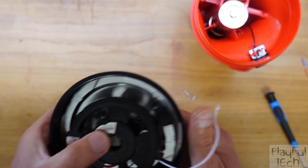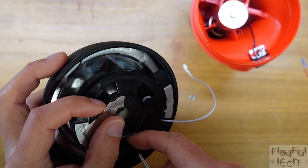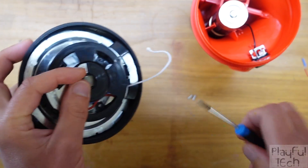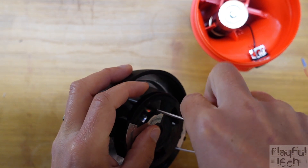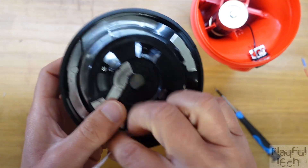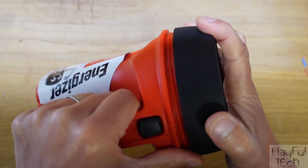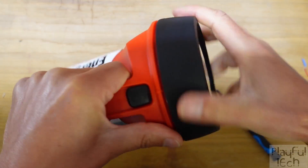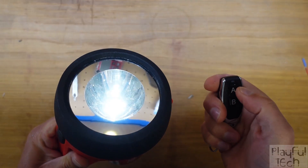I'll route the aerial out of the way and screw the module back onto the reflector in the lid. Even though it's a bit awkward fitting everything into the lid, there's still plenty of room, and it means when you open the torch to replace the batteries you don't come near any of these extra components — so in some ways it's quite convenient. With the front section screwed back onto the main body, I can now use my remote fob to turn the torch on and off remotely.